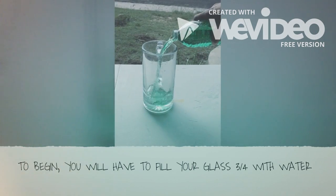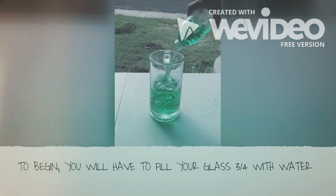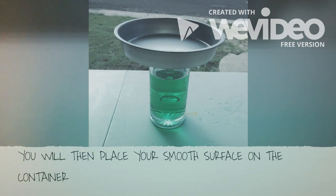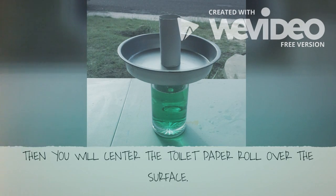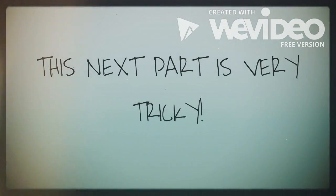To begin, you will have to fill your glass three-fourths with water. You will then place your smooth surface on the container. Then, you will center the toilet paper roll over the surface. This next part is very tricky.